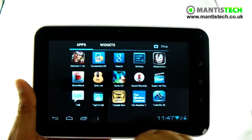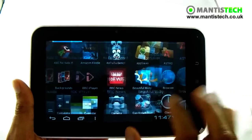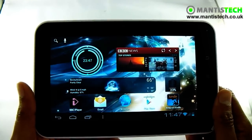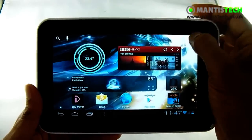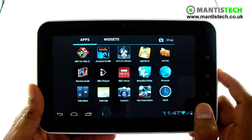So let's have a look at some games. The other thing you might want to do on this is play games. This has a dedicated 3D processor and it can handle a lot of games with ease. I'm going to show you a selection of games now so you can see how great and powerful this device truly is.